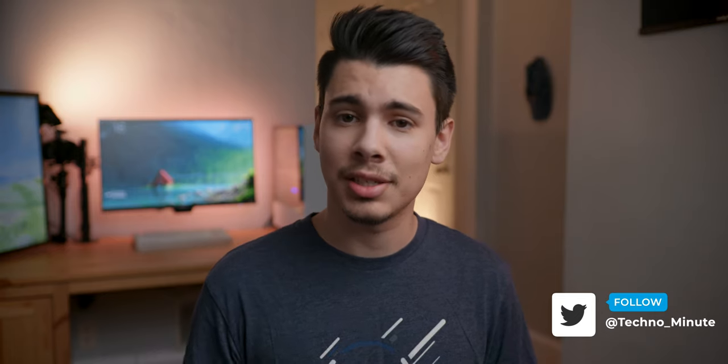That's going to wrap it up for this one. Big thanks to BenQ for sending this out for review. If you want to see more similar content, make sure to let me know down below. If you liked this video, you know what to do — and if you didn't, hit that dislike button three times. Anyways, that's going to wrap it up, and until next time, peace!